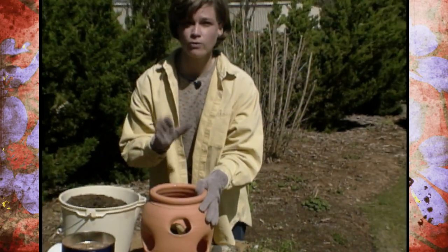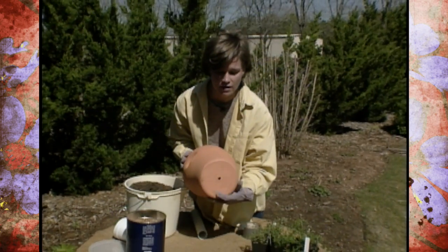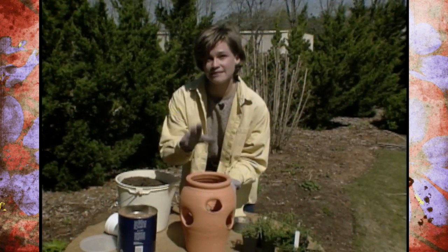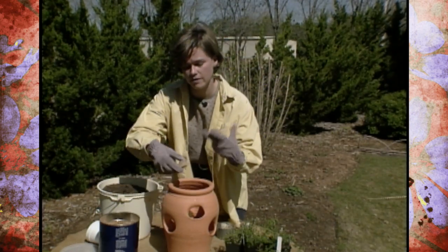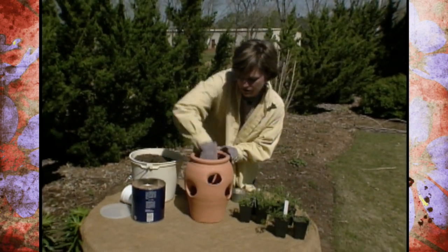Strawberry Pot of Herbs. One of the most important things to think about is drainage. You want to make sure, of course, that your pot has a hole in the bottom. We don't want that to get stopped up, so if you put a curved piece of broken pottery over that hole, that will help keep it open so that it doesn't plug up with soil. That's what we're going to place over the top of that.